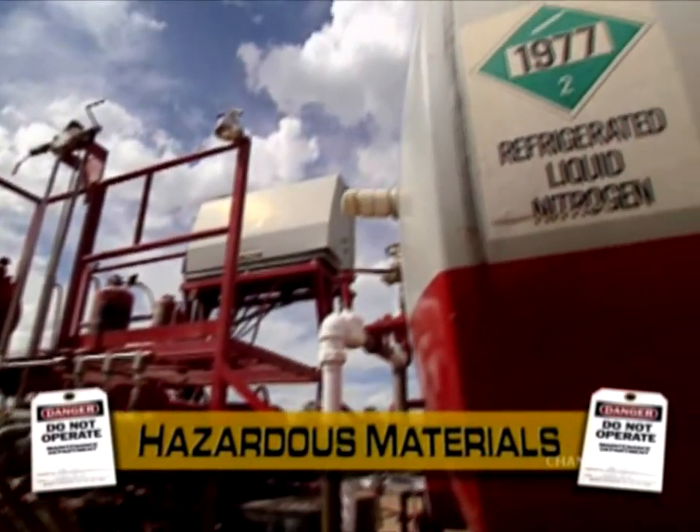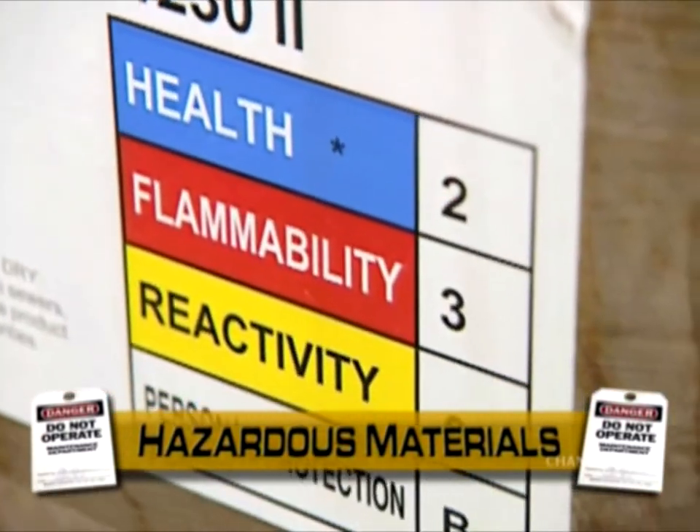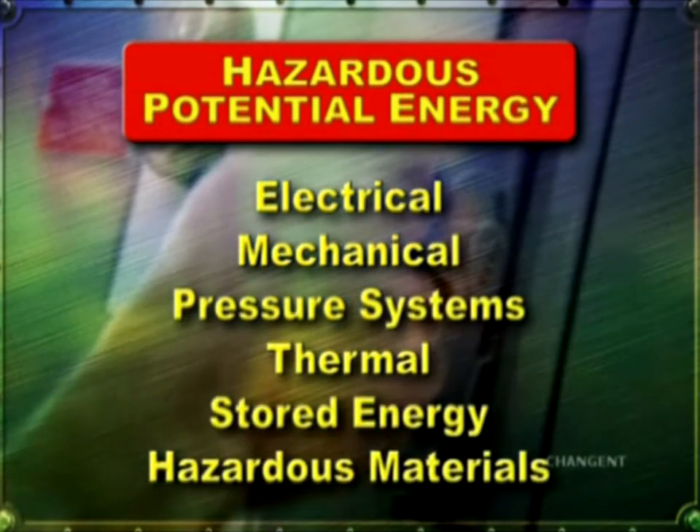Hazardous materials: toxic, flammable or oxygen deficient atmospheres may result from an accidental release of hazardous materials. All these sources of energy must be properly isolated before any maintenance or repair work can begin.